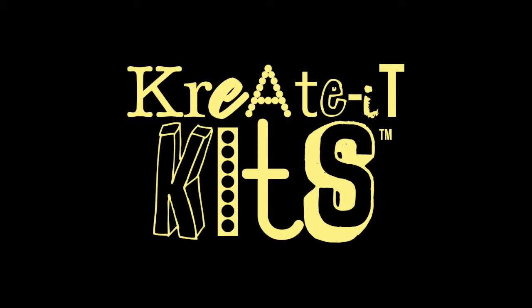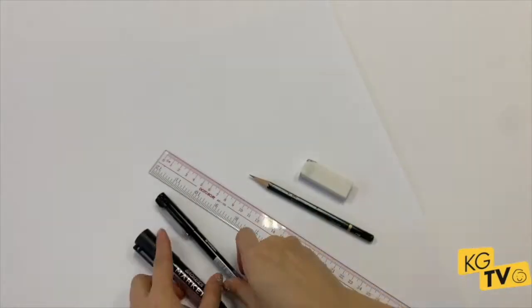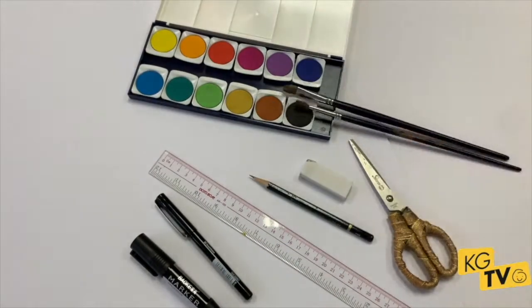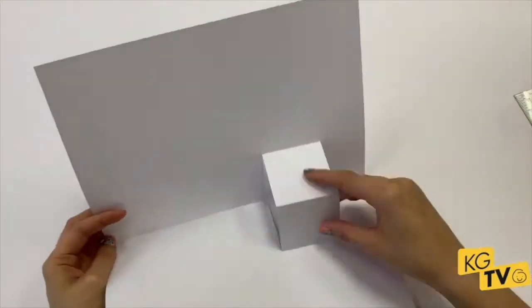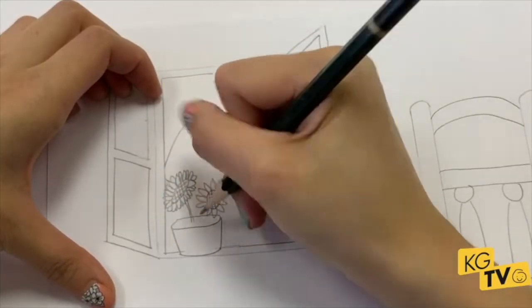Are you stuck at home with nothing to do? Why not grab a Created Kit from Kids Gallery? We'll give you all the art materials you need to make four completely different and exciting projects on a theme. This one's for Van Gogh. What do you know about him?